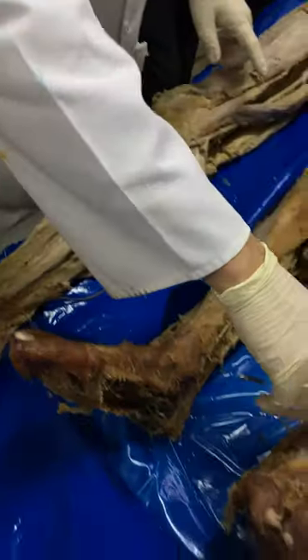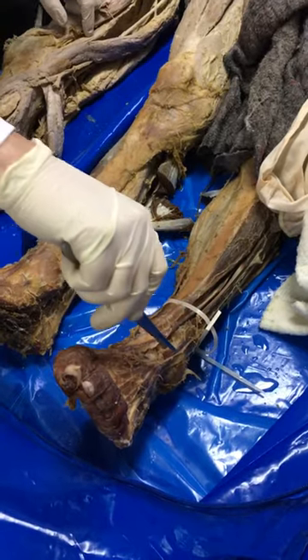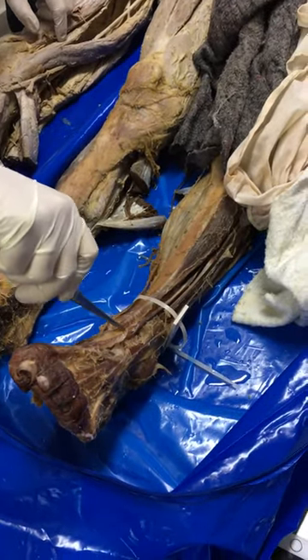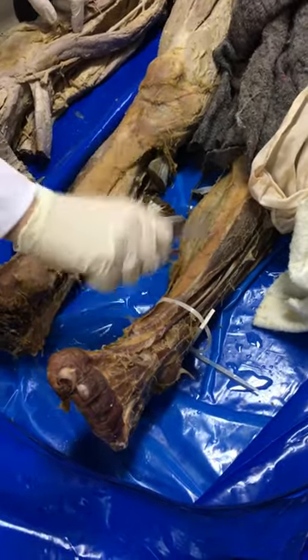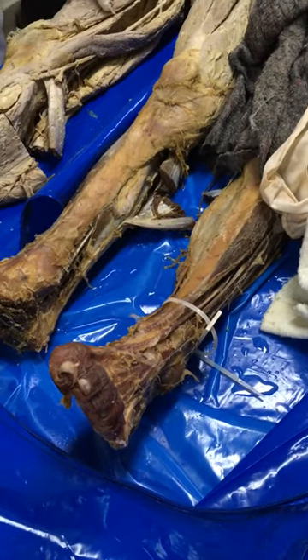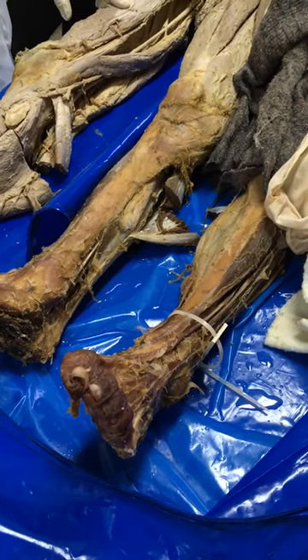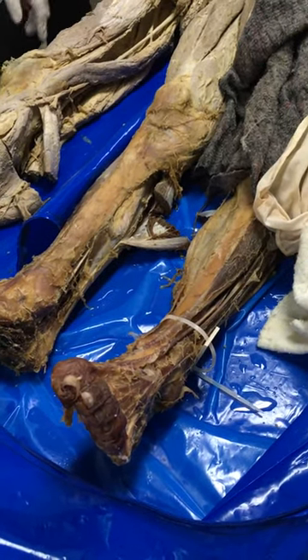And now, we have here the extensor hallucis longus, extensor digitorum longus, and the tibialis anterior — immediately next to the tibia. How do you think, what do these anterior muscles do?